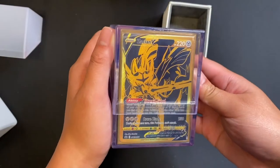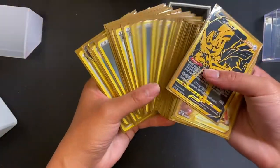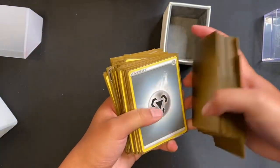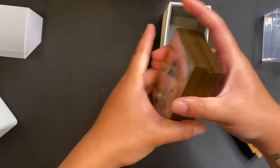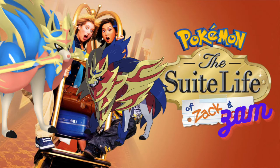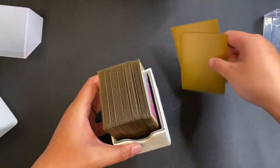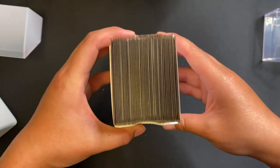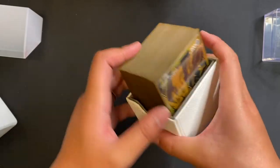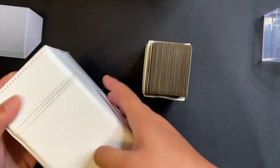Here's my Pokemon deck. Right now I am playing a Zacian build with Inteleon, but I do have a few other builds for Zacian — I included Zamazenta too. We are putting the cards into the archival little drawer. We've got 60 cards here, double sleeved, standard Pokemon deck.